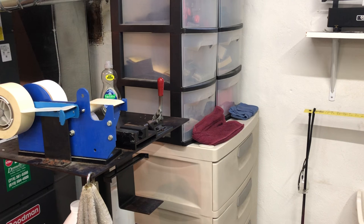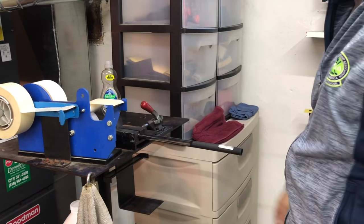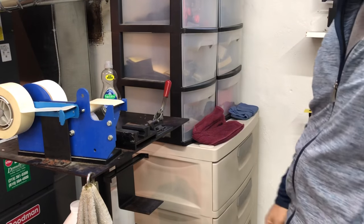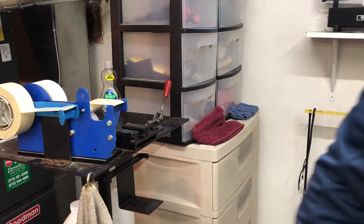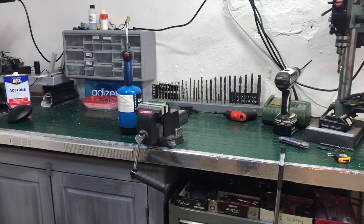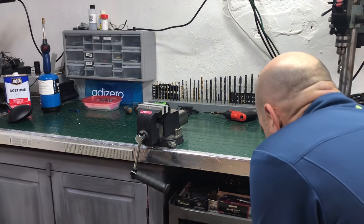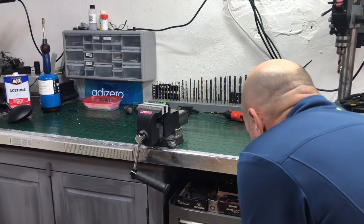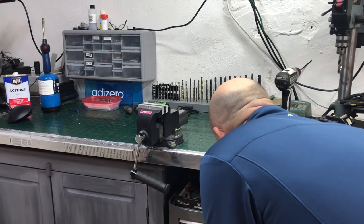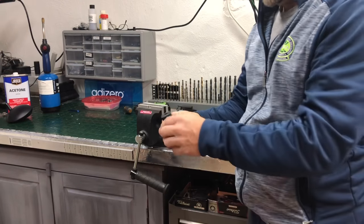Okay, we're ready to start the gripping process. Let's go over to our vice — not everyone has a gripping station, so if you have a vice at home, that would be good. That would be the least piece of equipment you would need. We've got our vice, we've got our rubber clamp.